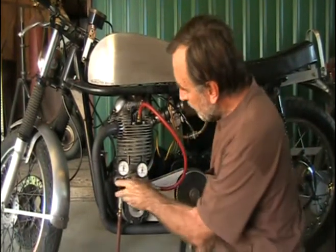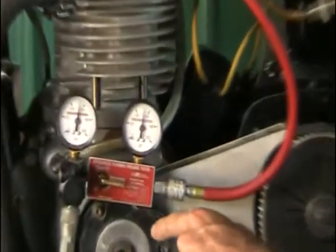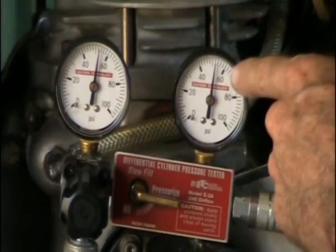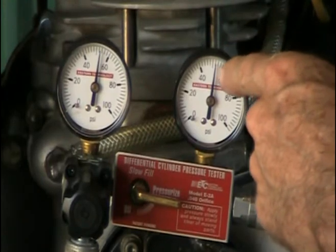We're going to do a leak down test. This leak down tester is from Aircraft Spruce. It has a 40,000th orifice. 50 pounds of pressure is going into the pressure side, and this is the leakage side — it's pointing straight up at 50 pounds.